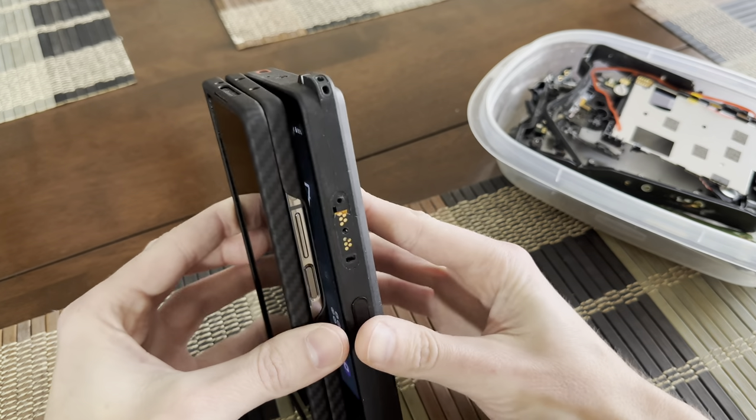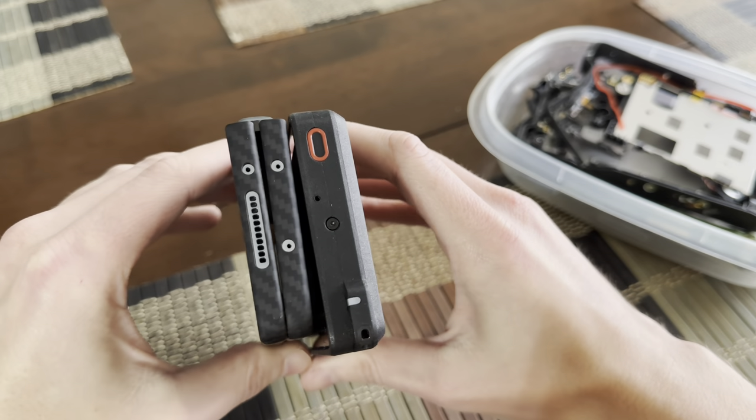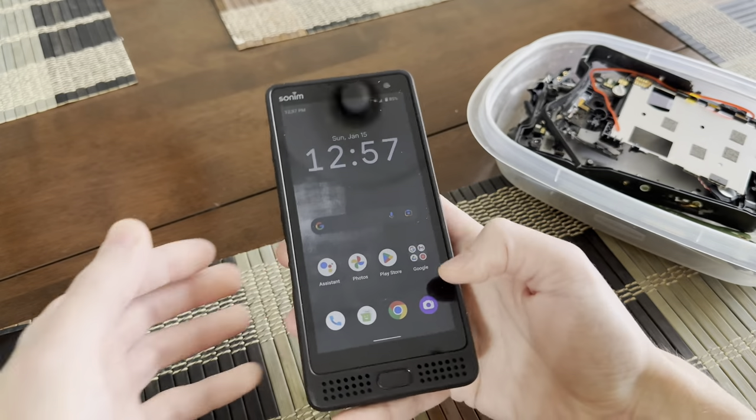Here's one more quick comparison: the Z Fold 4 and the Sonam. As you can see, they're pretty close to the same thickness. So this is like two phones thick.